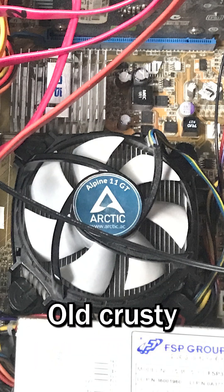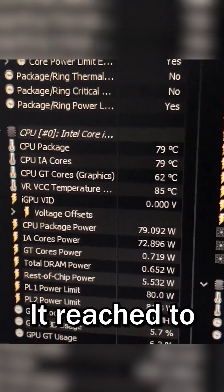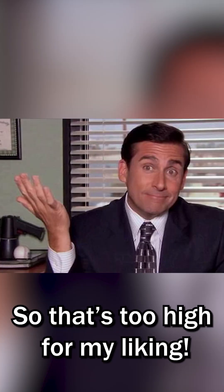I bought it to replace this old classic Arctic Alpine 11 GT, which in a stress test reached 82 degrees Celsius. So that's too hot for my liking.